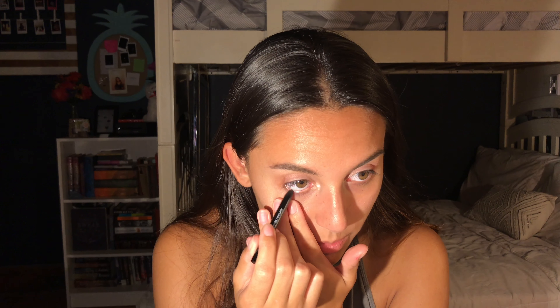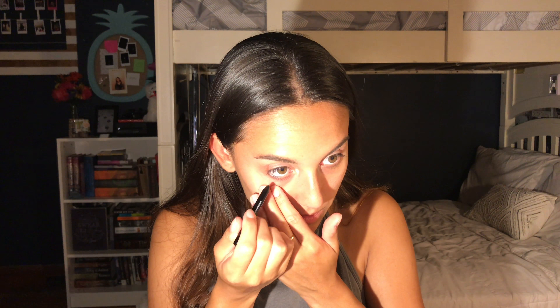Back then I would take eyeliner and put it all in my waterline. I'm really not trying to do that ever again — here goes nothing. I highly doubt it's going to look good with this look, but I want to test it out for you guys. Oh my god — this eyeshadow look is really cute, I don't know if I want to mess it up. Oh, that is so black — that's really pigmented! I need to know if this is waterproof.